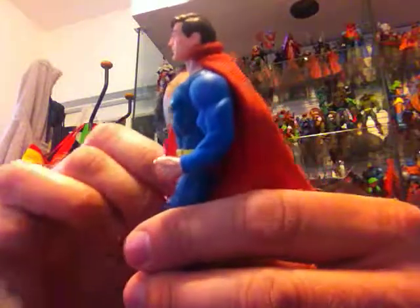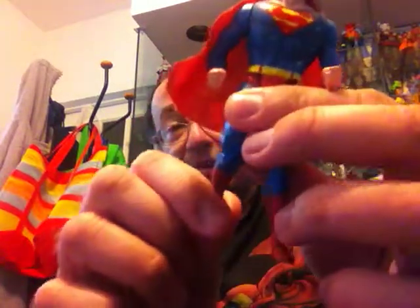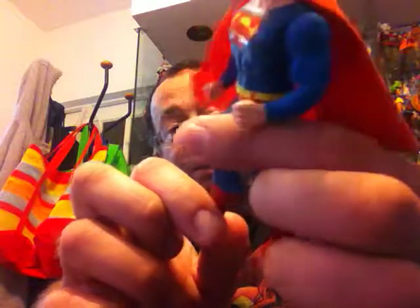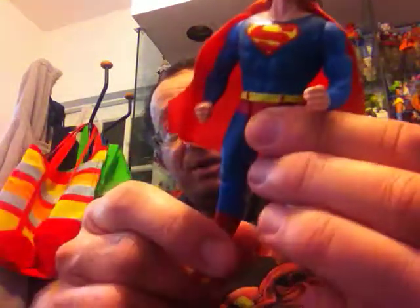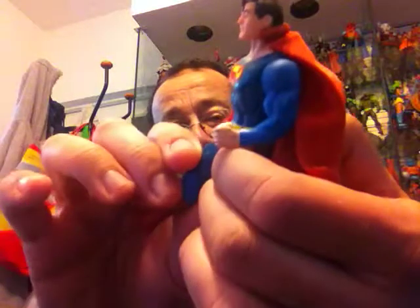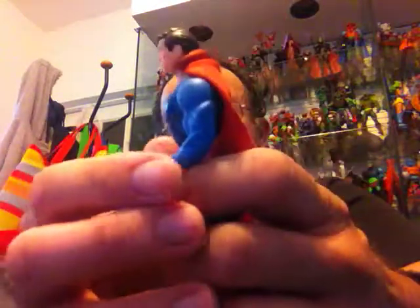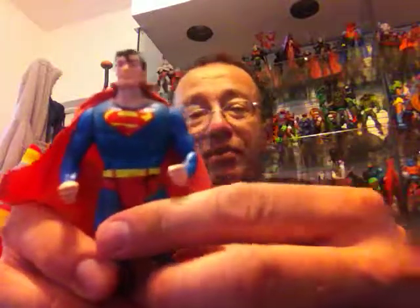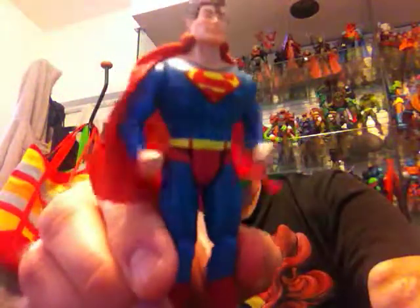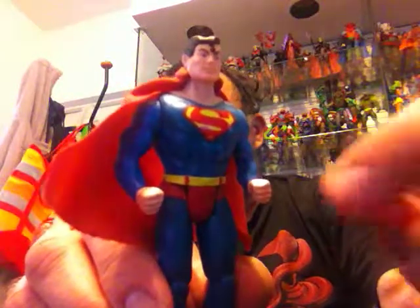Articulation-wise they were rather limited, as those were the early days of action figures relatively speaking. Superman does have articulation in the knees — he can bend his legs and move them forward and backward. His arms can also move somewhat, but the movement is a bit limited due to the action feature. When you squeeze the legs together, he will punch rapidly with his fists, which is why the arms don't move freely otherwise.